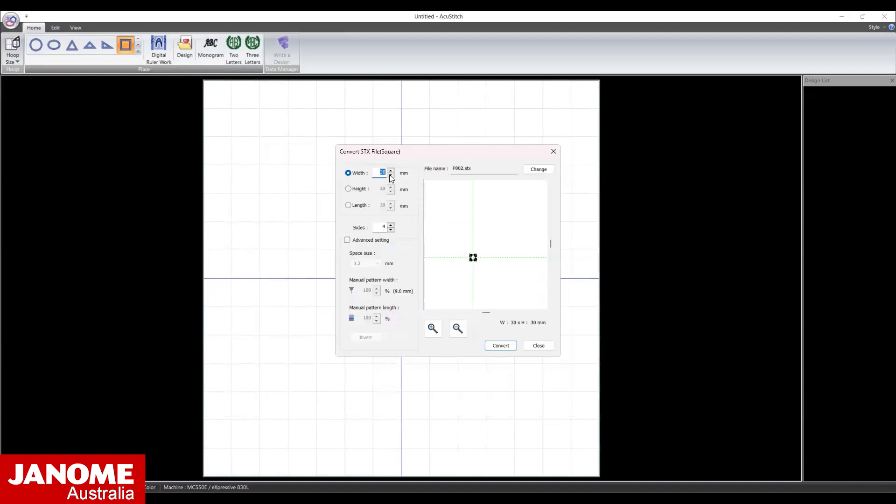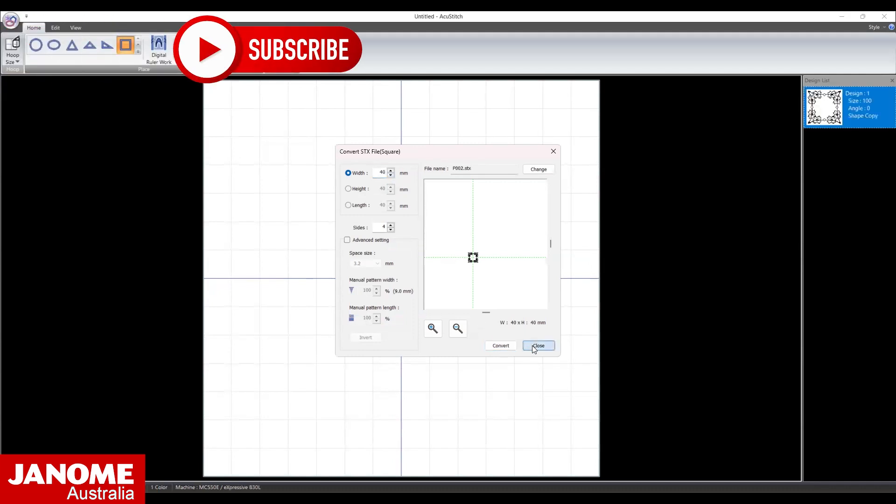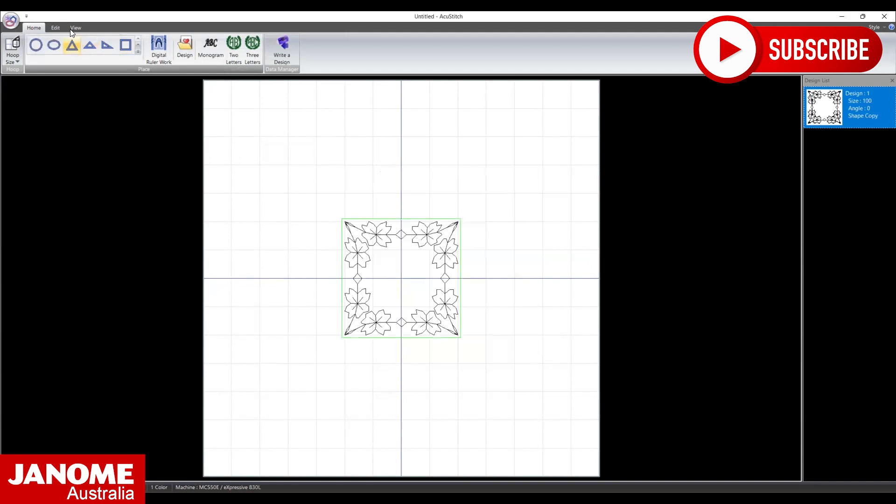Open and change the width of the shape to 40 mm and convert. Close the dialog box. Open the Edit menu and rotate the pattern 45 degrees.